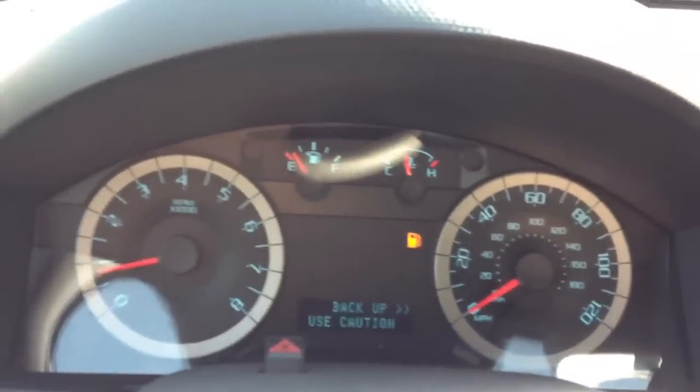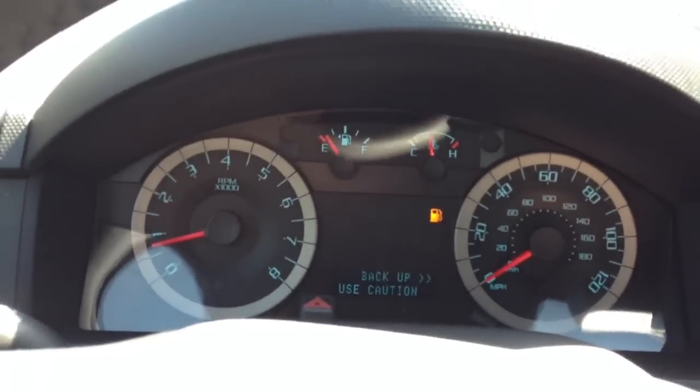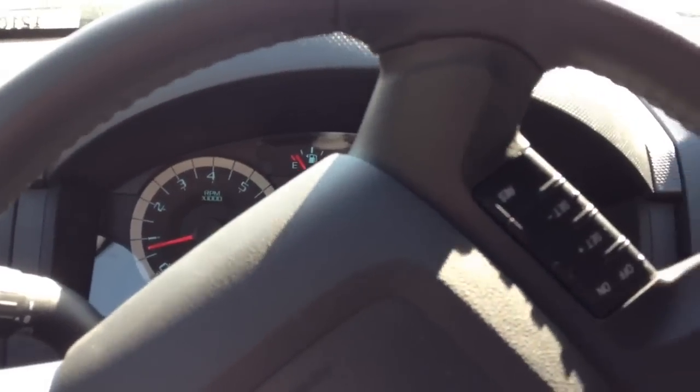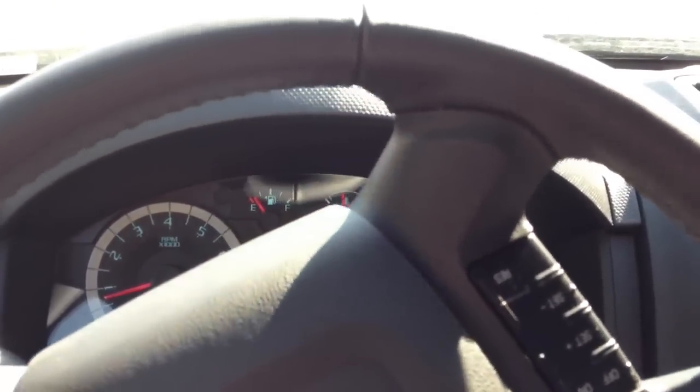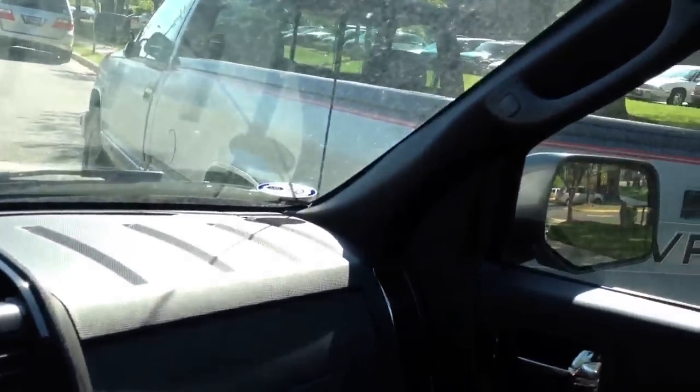Now I've got to put it in reverse, so now it says caution, back up. This thing is using the cameras and sensors around the car. My hands aren't on the wheel — it's going to do the steering for me, which I'm hoping it doesn't hit anything. This is pretty scary because I'm not actually turning the car. However, the car is turning itself, and you can see it's getting itself in there.